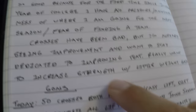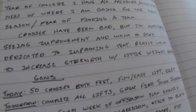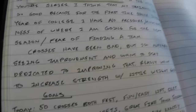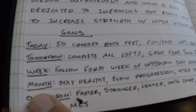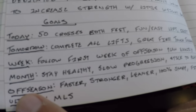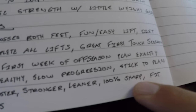The entry says crosses have been bad but I'm already seeing improvement and want to stay dedicated to improving that. Really want to increase strength with little weight gain. At the bottom I write goals — I have goals for today, tomorrow, the week, the month, off season, and my ultimate goal, and I work backwards from there. My ultimate goal is to make the MLS. For off season, I want to become faster, stronger, leaner, 100% sharp, and fit — '100% sharp' means all my technique: first touch, passing, shooting. My goal for the month is to stay healthy, have a slow progression, and stick to the plan.